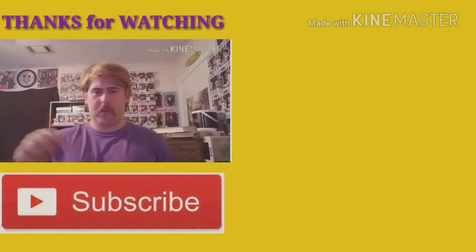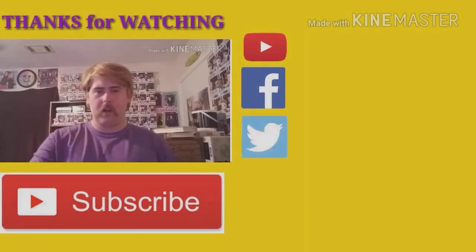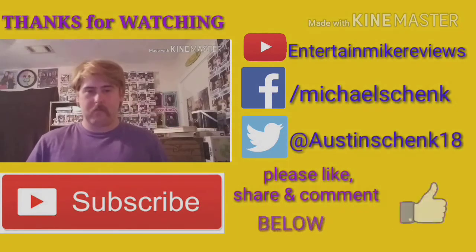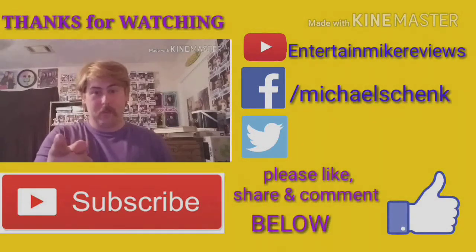Thanks for watching — please comment, like, and subscribe down below, along with checking me out on my social media networks to the left. Thanks for watching, till the next one, bye!